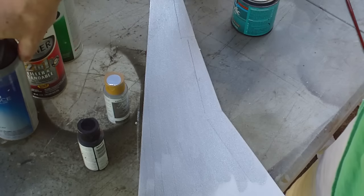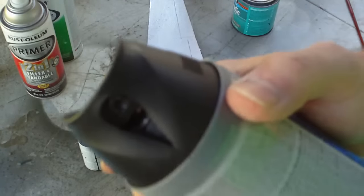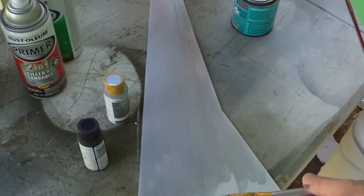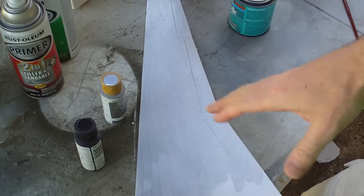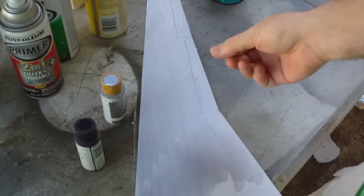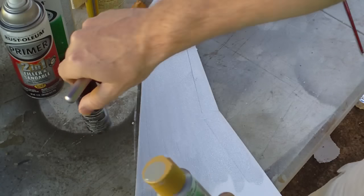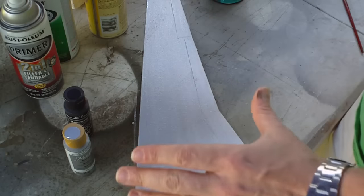Aerosol can paint is fine, but there are acids inside it to keep it from clumping and allow it to get out of the nozzle properly. What the acid does is destroy foam if you spray straight onto a surface without shellac, Minwax, tape, or something protective. But if you use these acrylic paints, you can paint straight from the tube right to the foam and not have to worry about it.